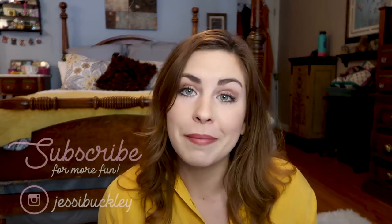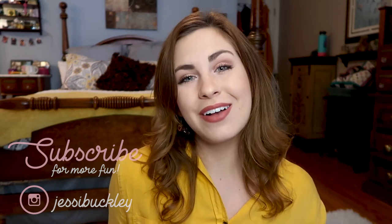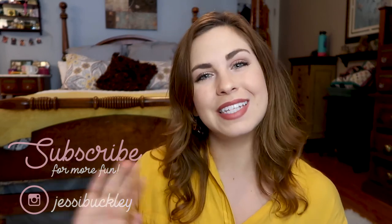I hope you all enjoyed this video and found it helpful. If you did, be sure to give it a thumbs up, and if you want to subscribe, that would be really awesome too. That's all I have for now — thanks so much for watching, everybody. See you next time!